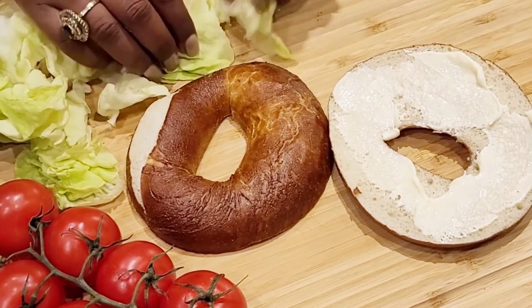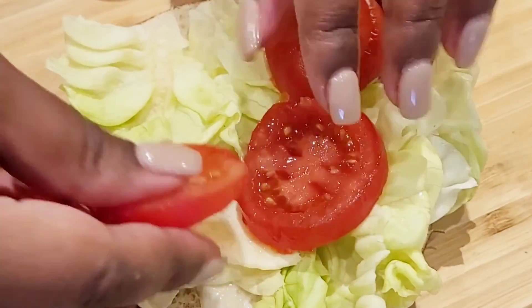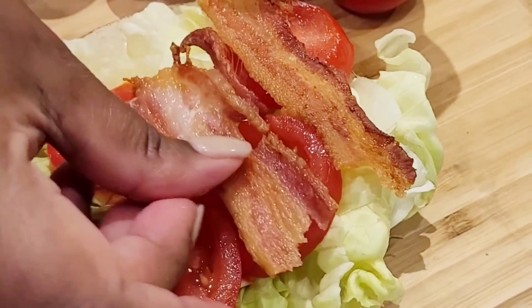Break your lettuce into small pieces and line them up around the bagel. Instead of big pieces of tomato, I use cherry tomatoes or a little bit bigger, and line them around.